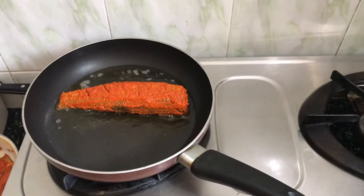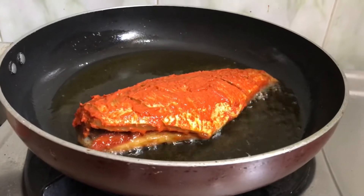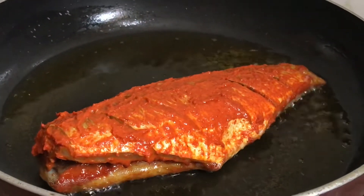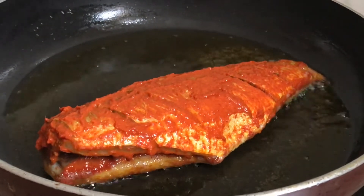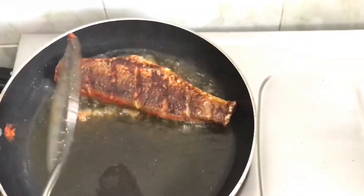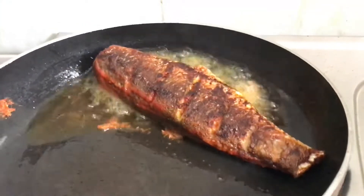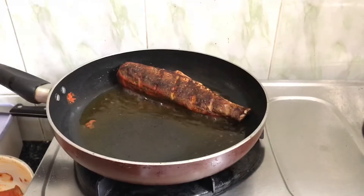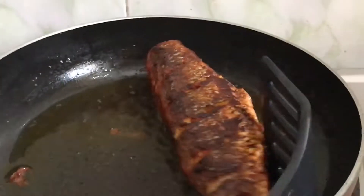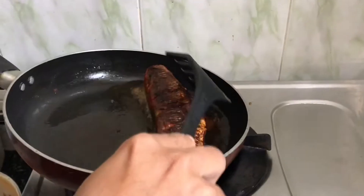Put it on medium flame and let it cook. Fry it for 2 to 3 minutes on medium flame, then turn it around and fry the other side for another 2 to 3 minutes.